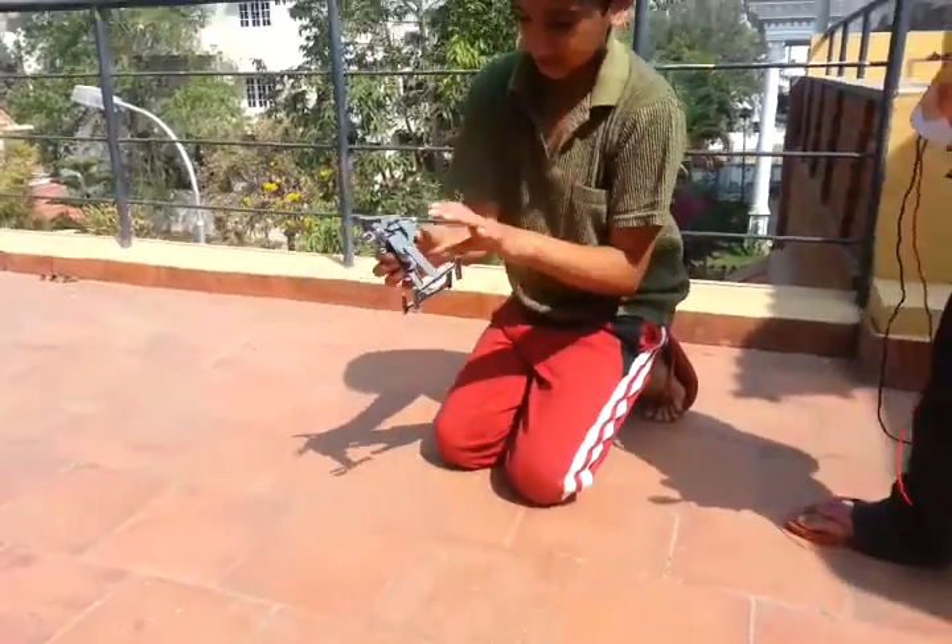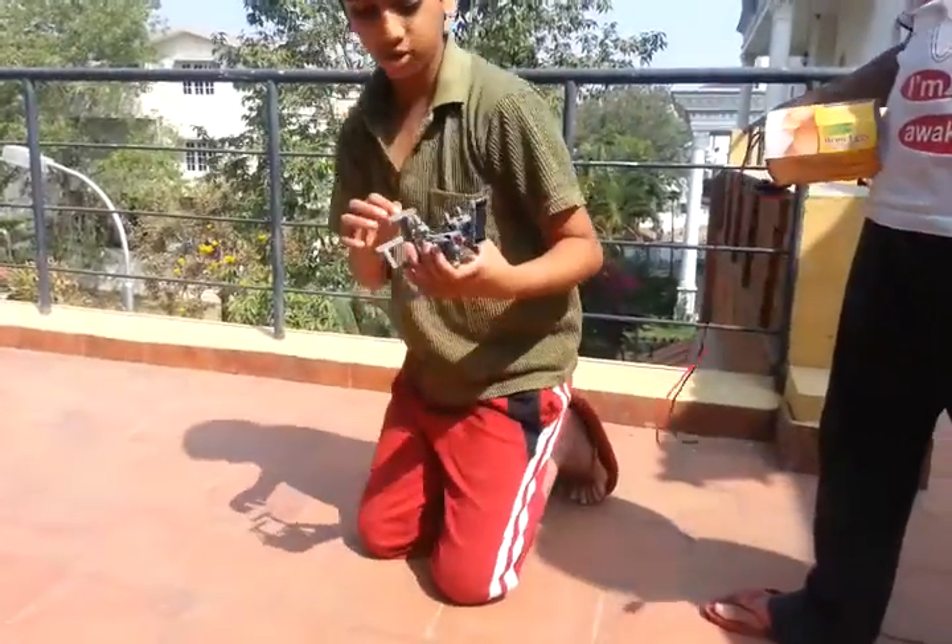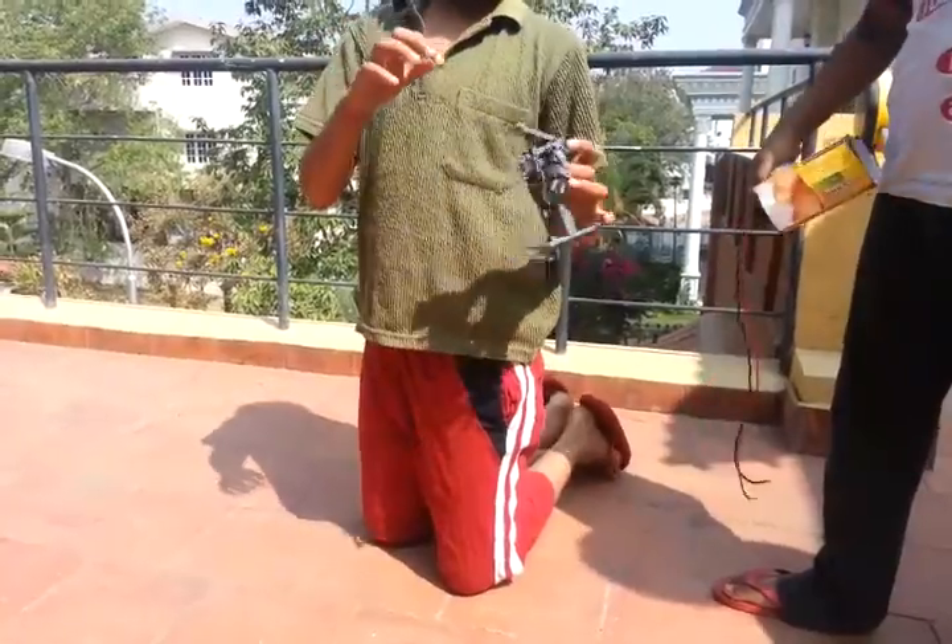This is a solar energy robot. This robot is a solar energy robot, and whenever the sunlight comes, it moves.